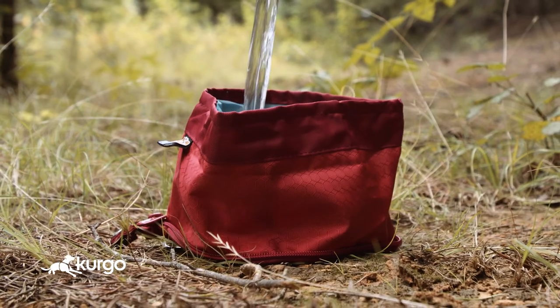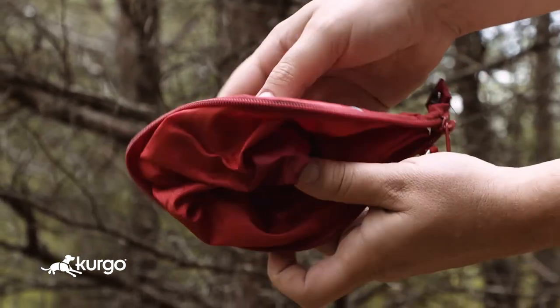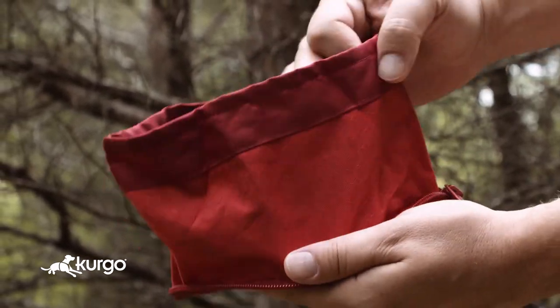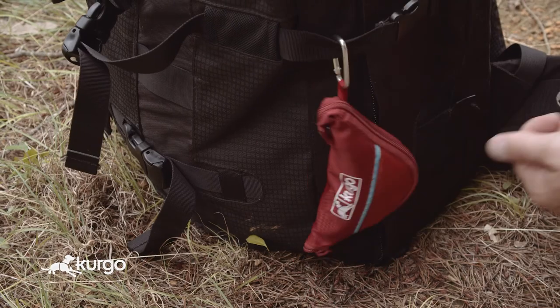Our Zippy bowl is our most compact design and holds 48 ounces. Unzip the bowl when you're ready to use, and zip it back up for storage. The Zippy bowl fits in any small space, like a back pocket, but also has a carabiner if you want to attach it to a pack.